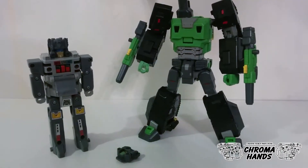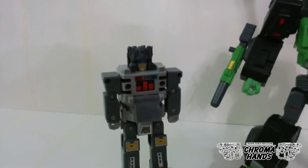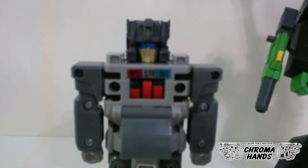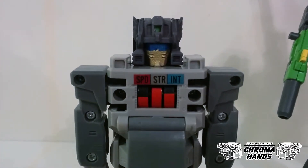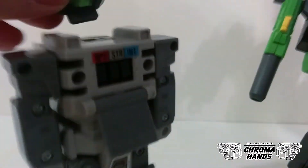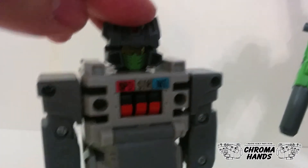As an added feature, if you put the Hothead figure with the new face replacement on a G1 toy Headmaster figure, you will now get a more accurate G1 stats on the meter. This is in contrast with the original Hothead figure which only gives you an even 5-5-5 stat for some unknown reason.